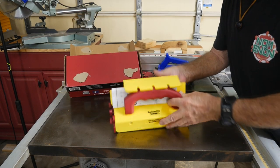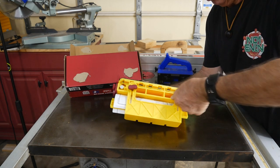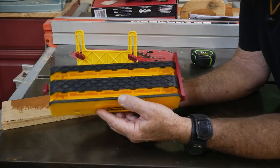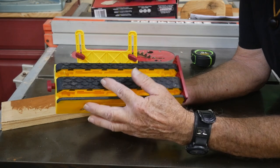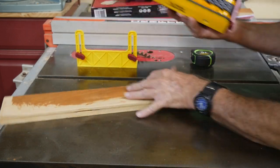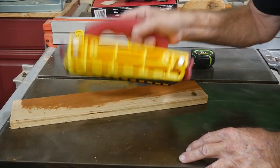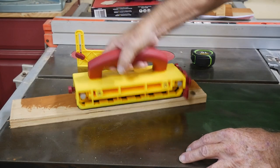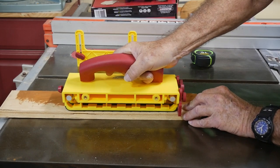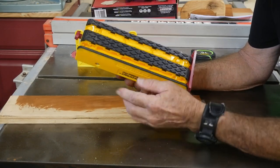The first thing I want to check for is this right here. Apparently we've got to do some assembly work. They've got a nice rubber pad under here that's kind of a non-slip rubber, so the Grabber is grabbing — that is holding, that is grabbing. So that's a good thing right there.